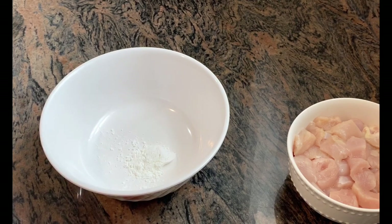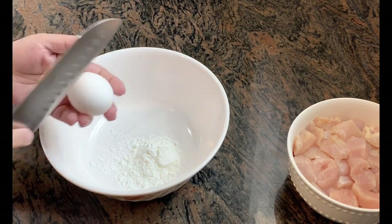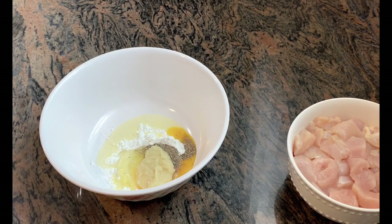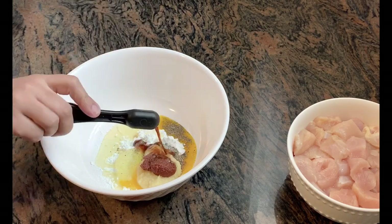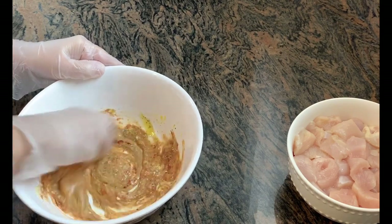Add 3 tbsp of corn flour, 2 teaspoons of ginger garlic paste, 2 teaspoons of Kashmiri chili paste, and 2 teaspoons of Kashmiri chili powder. Mix it with a little bit.